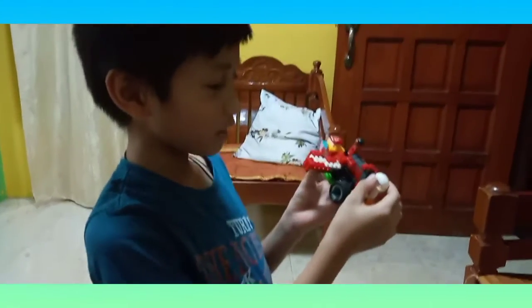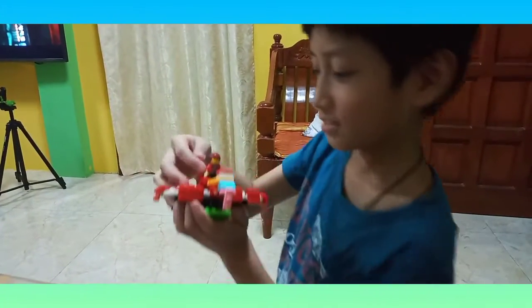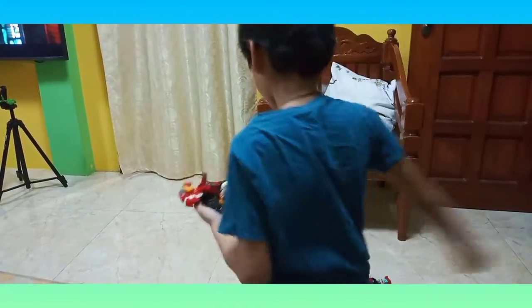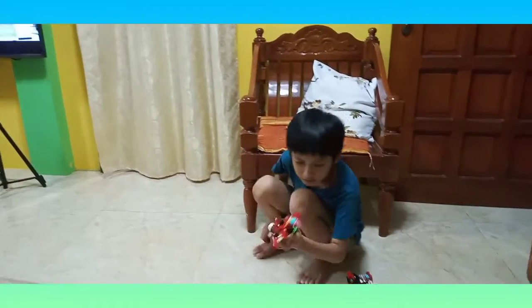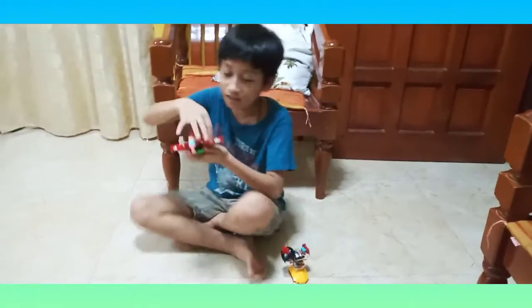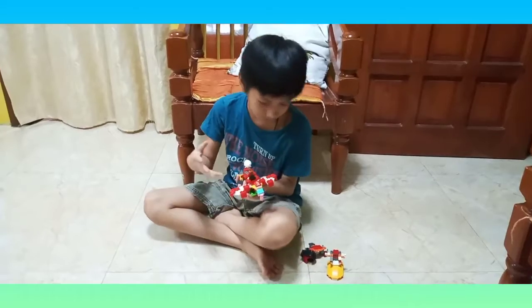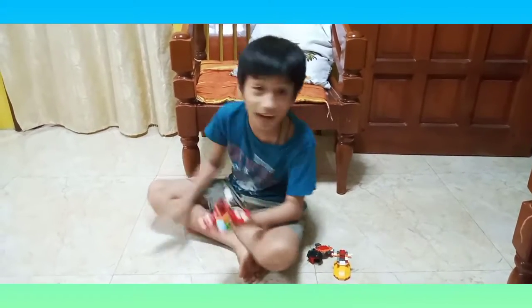This guy has no face and no head, and this guy has no arm and has a zombie hand. And if you're wondering about these things, these are guns. It's like a robot dragon.